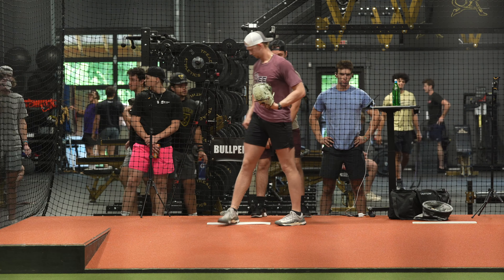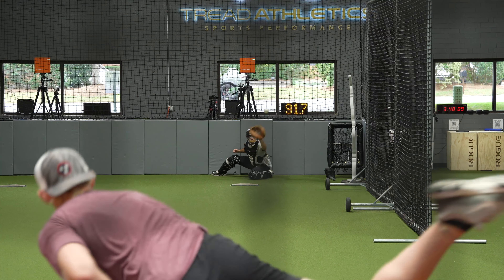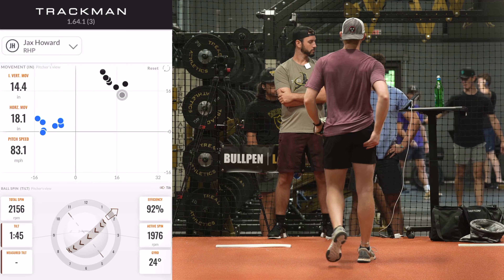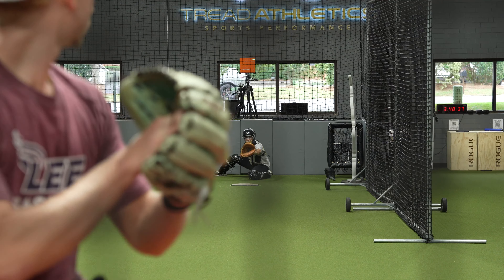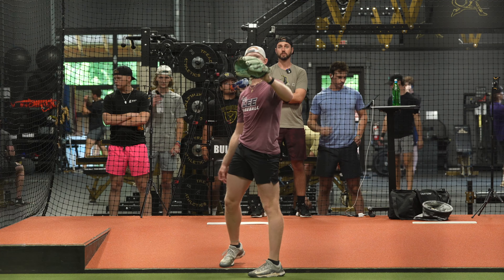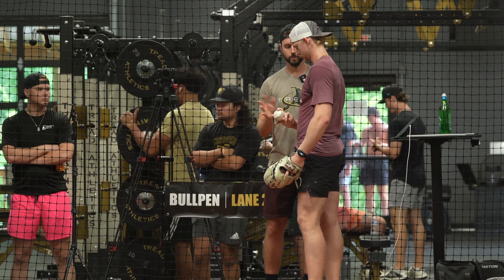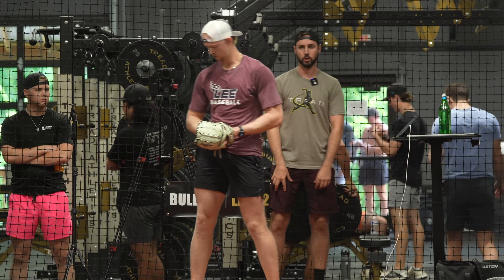Go fastball and then go to changeup. Change piece — let's not try to place it though. Throw that bad boy. That's what you're looking for, now throw it. Because we talked about last time, your only small difference: split them a little bit more. Just throw it. But that was exactly what you're looking for — you just spiked it.